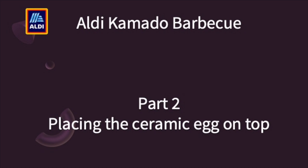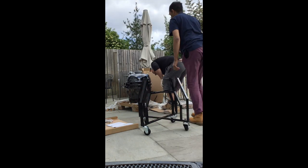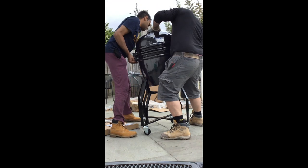Now comes placing the ceramic body on top of the frame which has been built. This is really important — make sure there are two of you doing this. Then just place it in there.